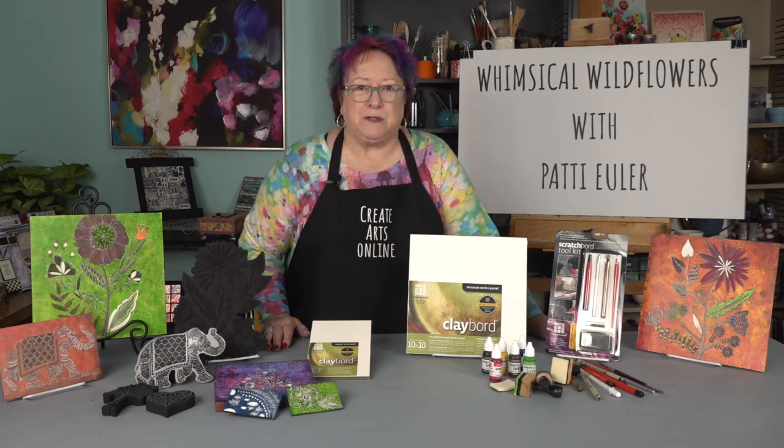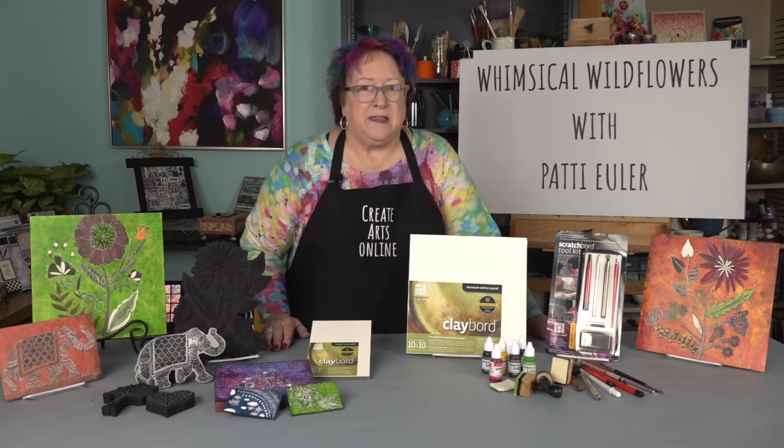My favorite medium to use on this surface is the clayboard inks. These inks are formulated to work specifically with clayboard. You can use other mediums, but I love the effect I can create with the original highly pigmented clayboard inks.